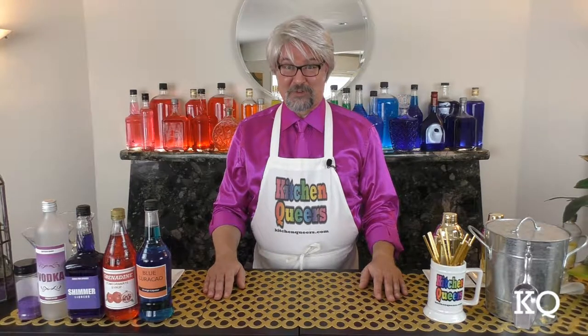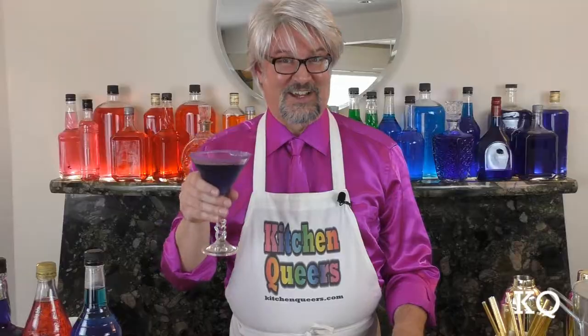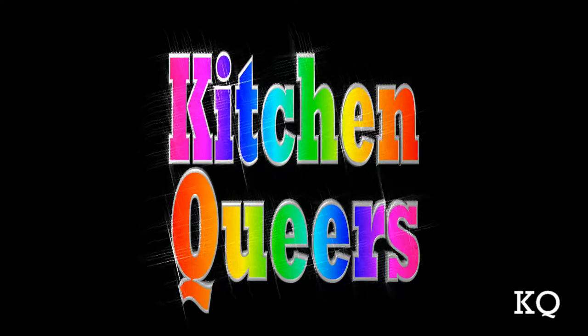Greetings, peeps. Welcome to another episode of Kitchen Queers. Mitch in the Bar here with you. Today, I'm going to show you how to make a Purple Shimmer-tini. It's time for Kitchen Queers!